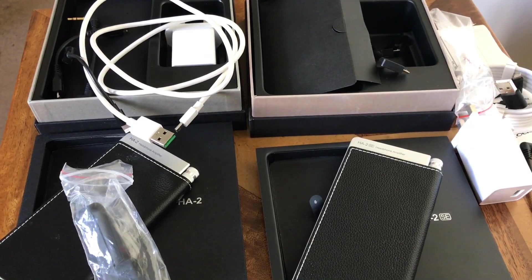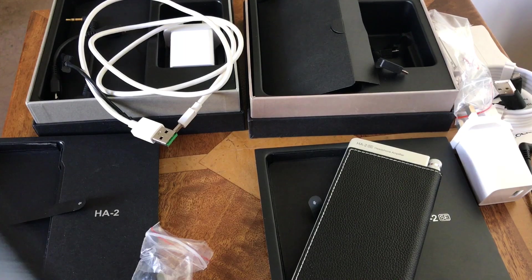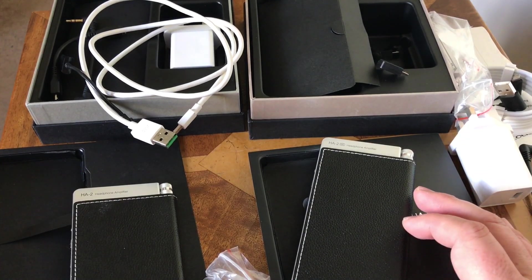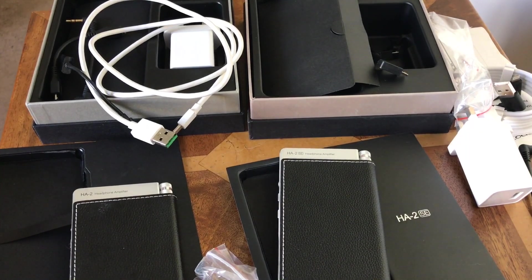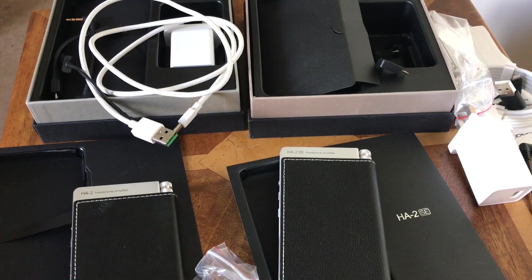They look similar but have a different processor, and the design is so good I wouldn't have changed it. You can see how well the original HA2 has fared after a year and a half — a real longevity test. This is fantastic, and for iPhone 7 users without a headphone socket, you can now plug your headphones in. Please leave a thumbs up if you liked this, check the links below for the written reviews, and catch you soon.